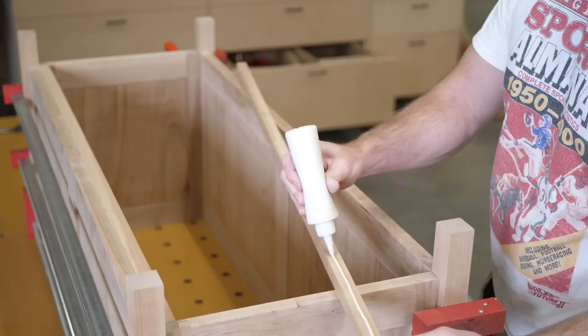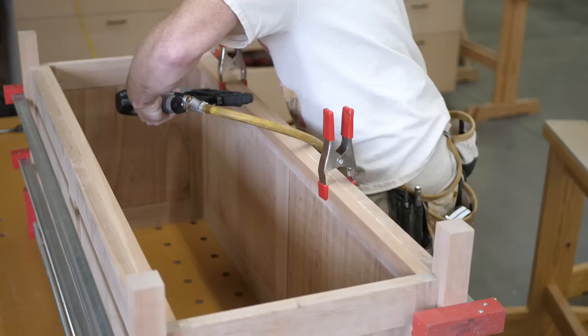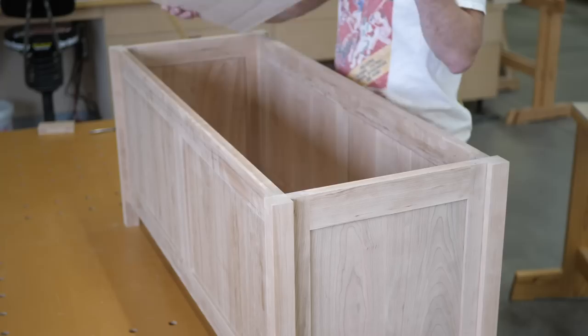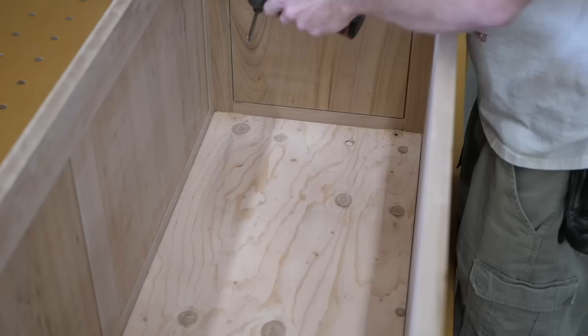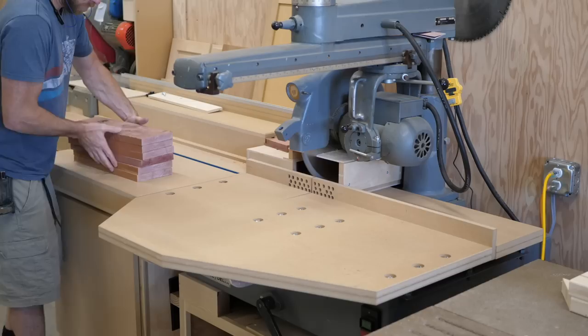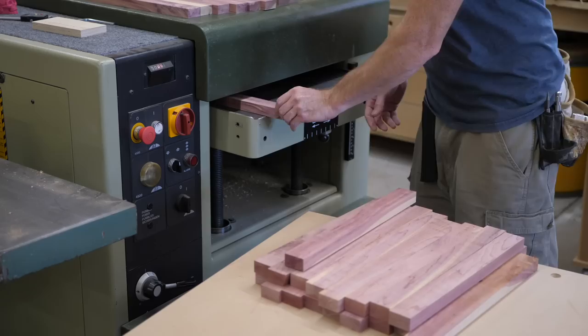We can now call it a chest, not just a bunch of parts. While in the clamps I add a ledger to the bottom edge to hold up the plywood and aromatic cedar bottom. I use scrap plywood undersized by an eighth inch so I can rack the chest slightly if it glued up out of square. Aromatic cedar — actually a type of juniper — is slow growing with lots of knots, but smells nice inside a chest and is said to keep away moths that eat wool.